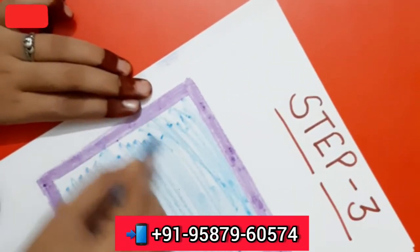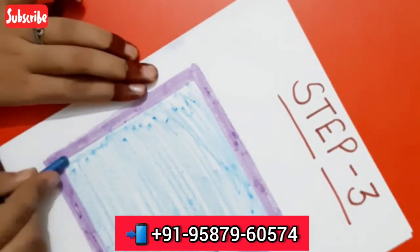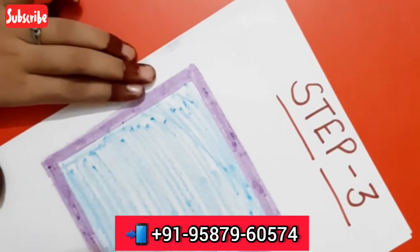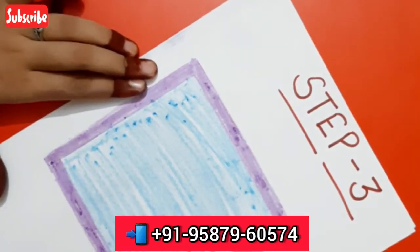It is not necessary that you use wax color. You can use pencil color, marker, pencil, pen, etc. We can color in the shape using any of these tools.